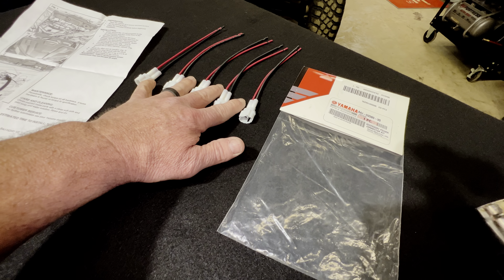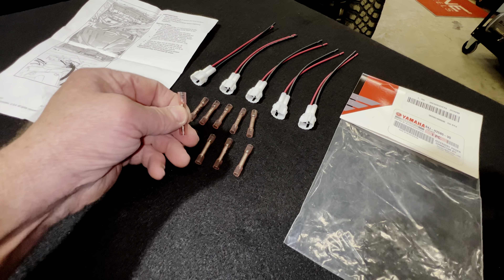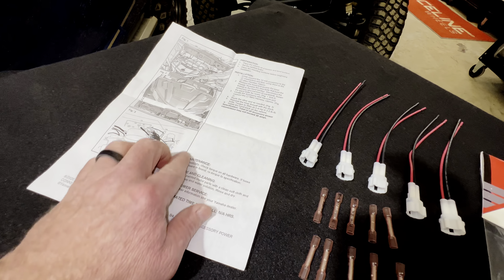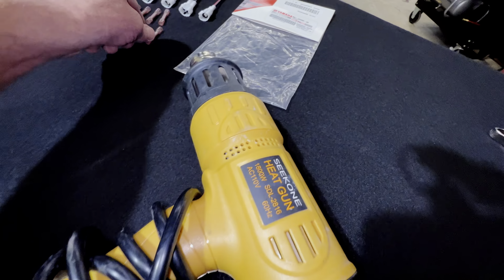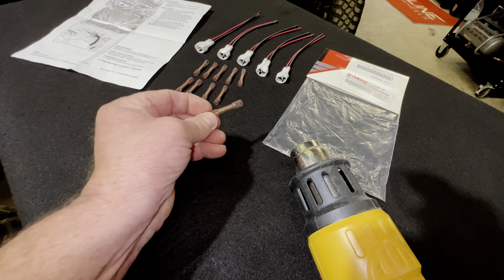You get your five connectors underneath your firewall, and you also have heat shrink connectors where you connect whatever accessory you want to plug into it. You've also got your instructions, which tell you exactly how to do everything, and you're going to need a heat gun when it comes to putting these connectors on to whatever you're connecting your accessory to.